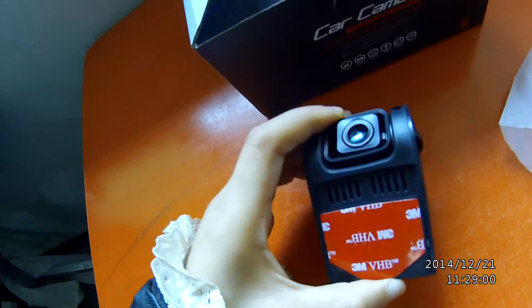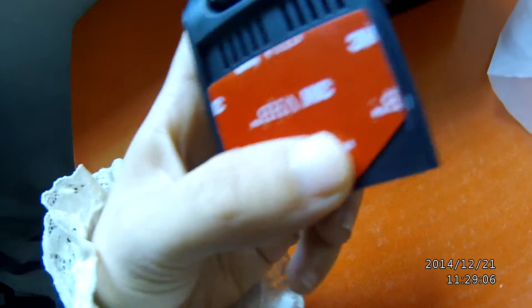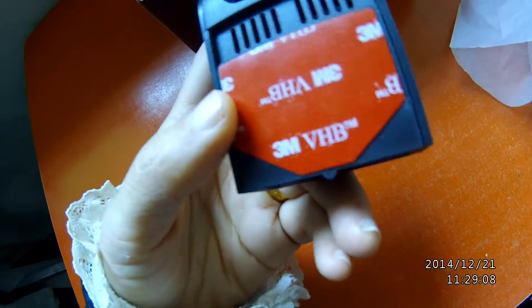This is the newest version from the TIESFONG factory. And on the back side, you can see the adhesive tape.